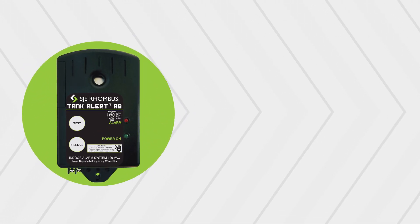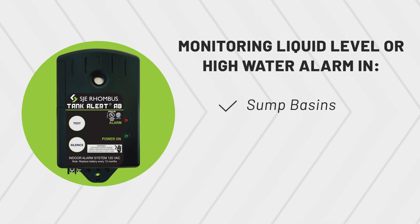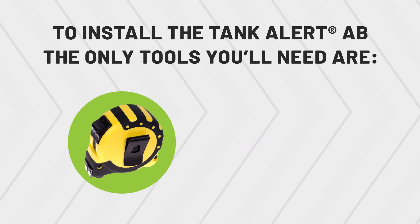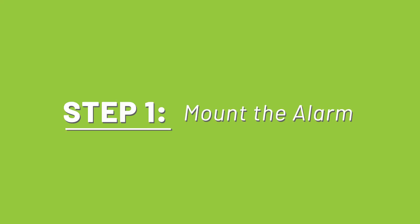The Tank Alert AB indoor alarm system is primarily used for monitoring a liquid level or high water alarm in sump basins, pump chambers, and other water tank applications. To install the Tank Alert AB, the only tools you'll need are a tape measure and a screwdriver. Let's get started.